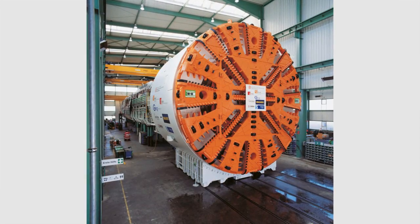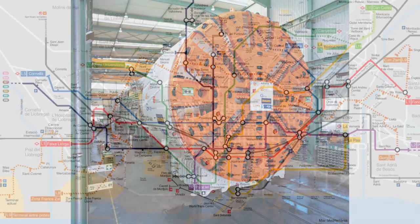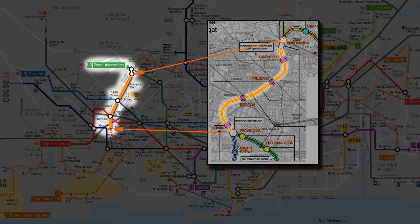The following computer animation shows the way earth pressure balance shields work, taking as an example the Herrenknecht EPB shield used for a subway construction project in Barcelona. As part of the extension of Subway Line 9, the machine S442 excavates a 3.6 km long section between the subway stations Gornal and Zona Universitaria.